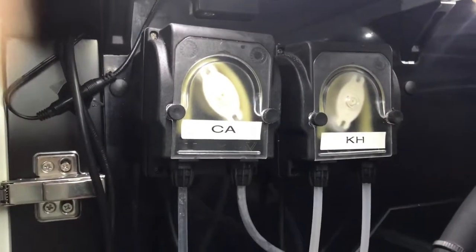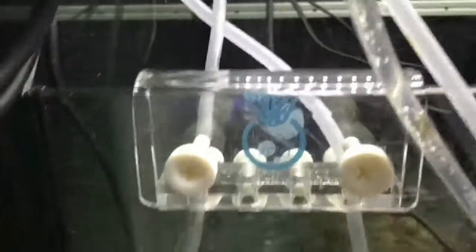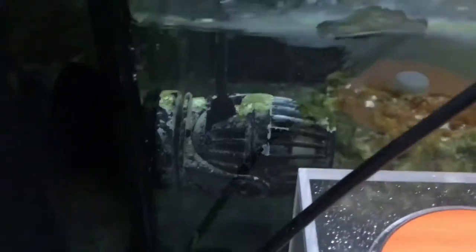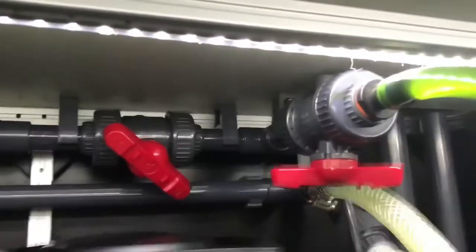The dosing pumps are also from Bulk Reef Supply — calcium and alkalinity. Right now I'm dosing two-part. I've got my little tube holder magnet, and there's my powerhead in there to move the water around. The refugium gets a dose there too. Here's a look at the LED lights installed — it lights up the area pretty well.